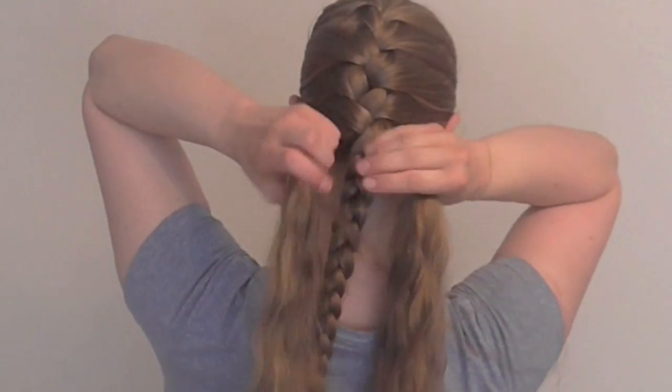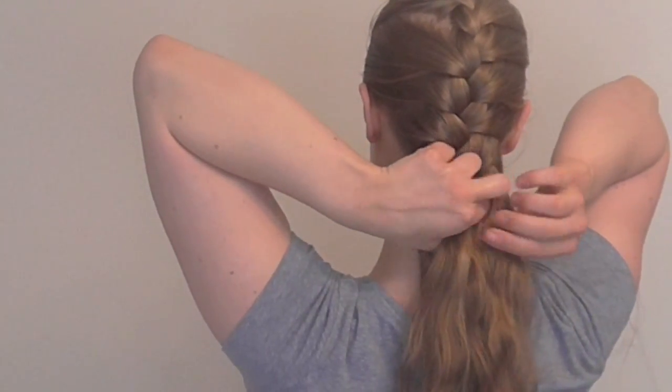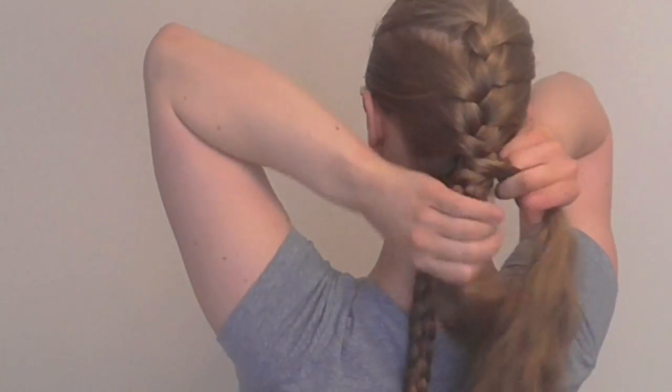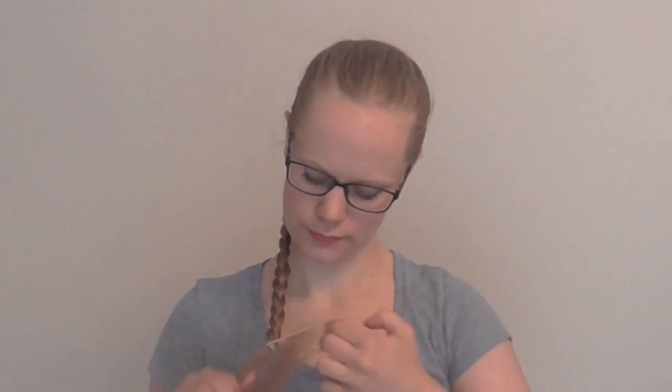So now we're going to do this one. We're using the other half of the middle strand and then my right-hand strand is going to split into two.